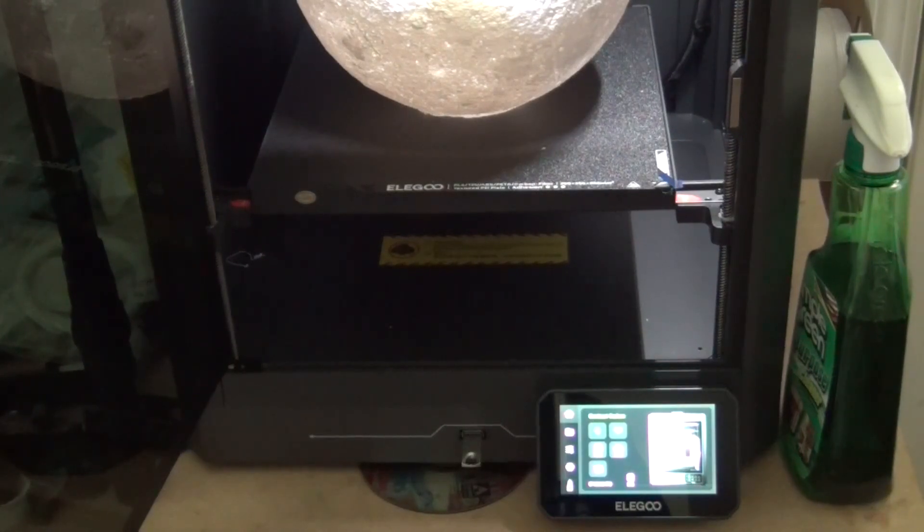I tried several times to punch buttons on the control panel to get it to continue with its print, but it could not do it. So I turned the printer off and then turned it back on — cycled the power — and when I did, it came up on the little control panel saying there was an unfinished print on the plate and did I want to resume it. I said yes.